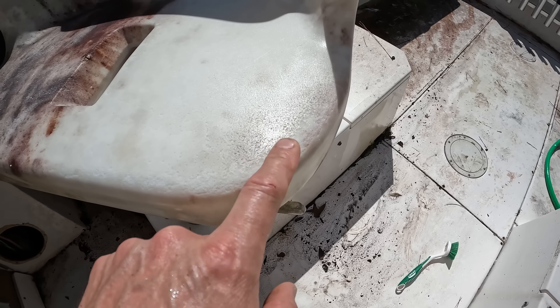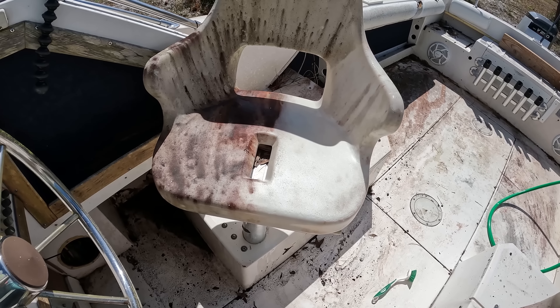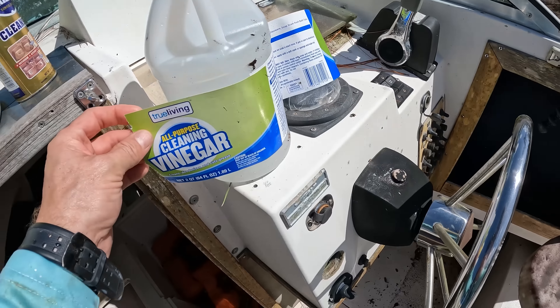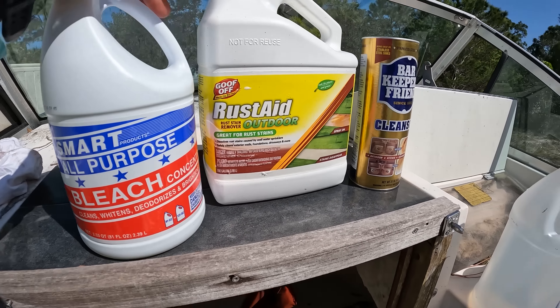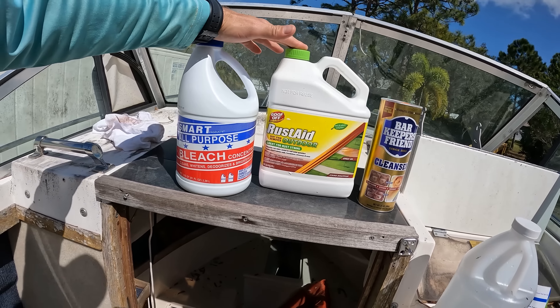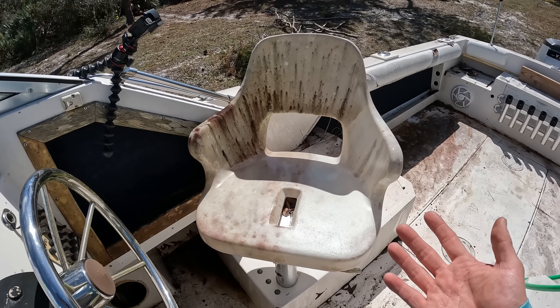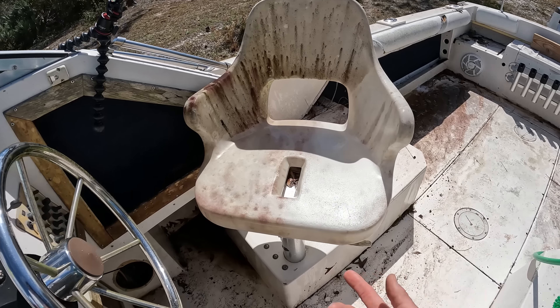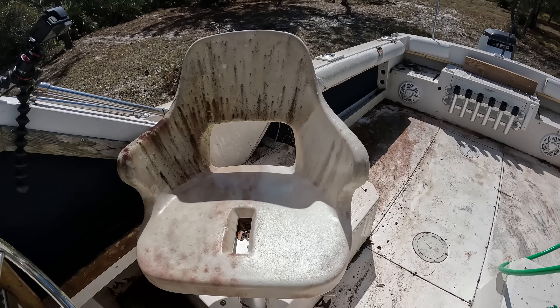I don't know if you could sand these down, but that might be an option. Otherwise, this is about as good as you're going to get it. These are what we used to clean it: vinegar, Barkeeper's Friend, Goof Off rust aid, and straight bleach. I would say the Goof Off and the bleach are the best. But in all honesty, you can find these chairs on Amazon for anywhere from $100 to $200 with cushions on top and bottom. They don't come with the metal bracket, so as long as your bracket is good, you can take the chairs off, clean your brackets, and just buy new chairs.